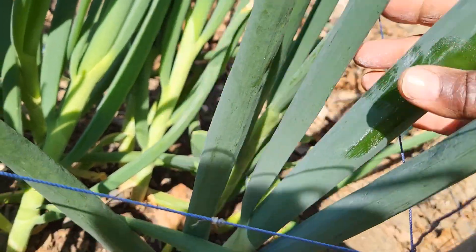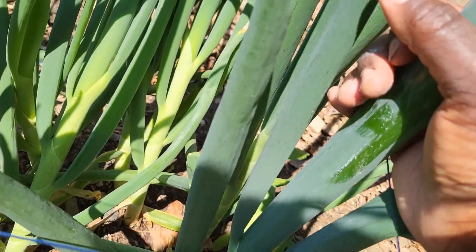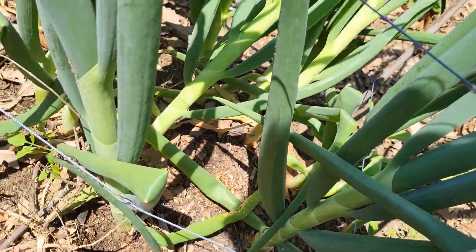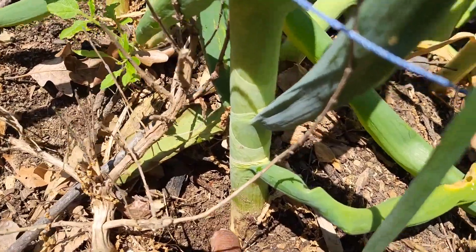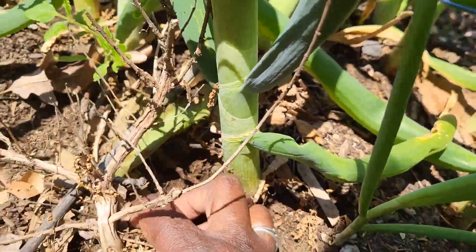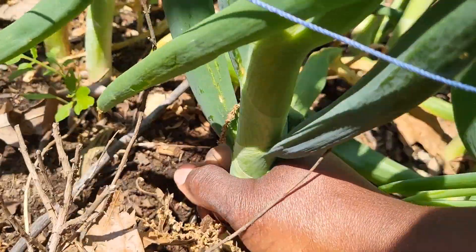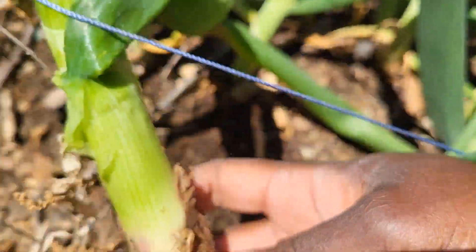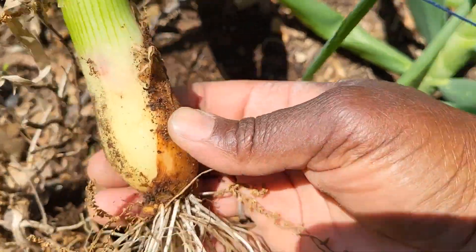These are naturally grown. All I used in here was some composted chicken manure with natural materials like leaves and spent weeds from the garden — I composted it and just added it here. I'm going to pull this out to really show you that there's not a bulb at the bottom, as you can see.